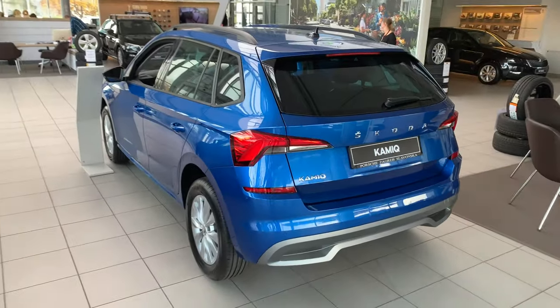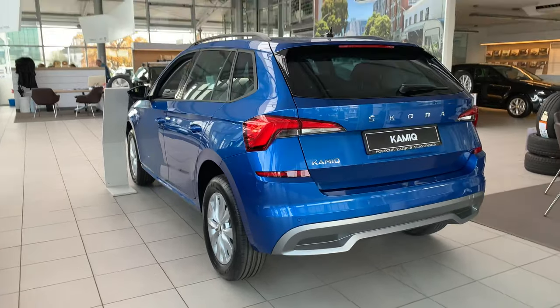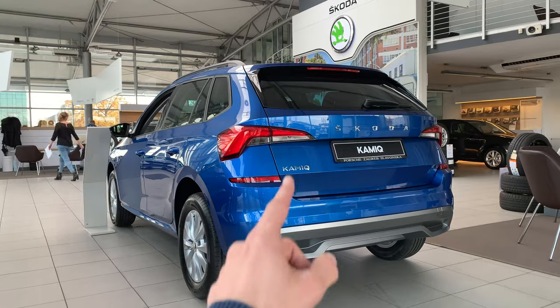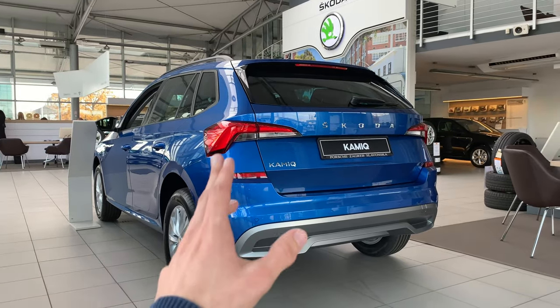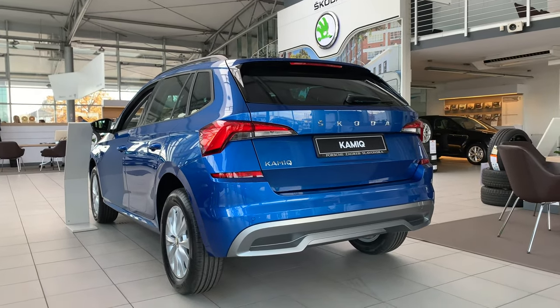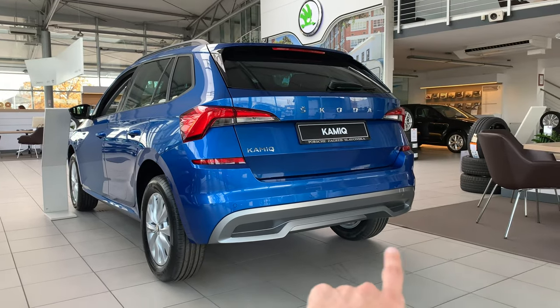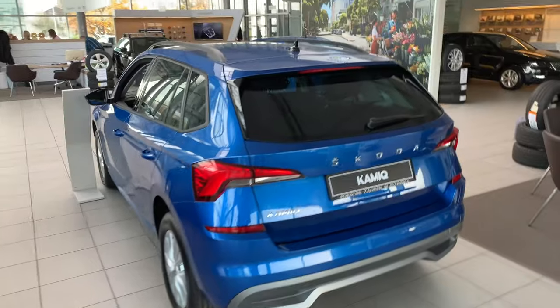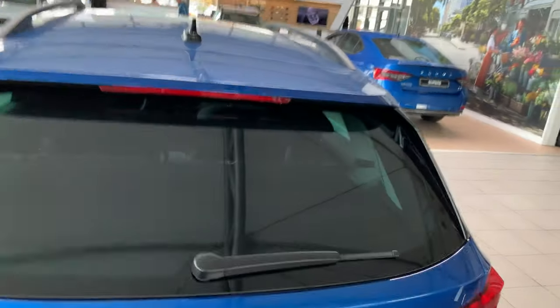It looks nice — it looks like the Škoda Scala. There's a lot of things borrowed from Scala, like the back lights. These are the base lights, but you can get the sequential turn signal lights as well. On the bottom there's a diffuser — it looks nicer than the black one on the Scala.